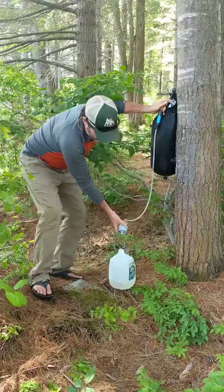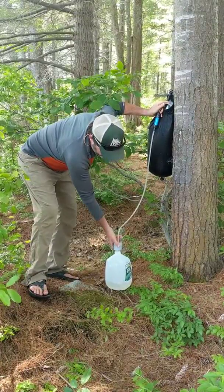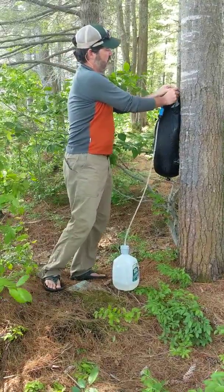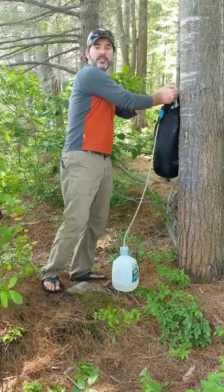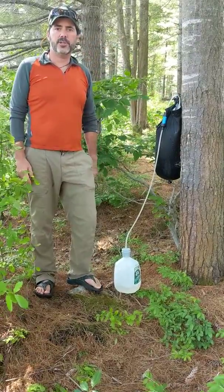As you can see, it's not dripping super fast, but it's enough. When you walk away 15 to 20 minutes later, this whole gallon will be filled. So it's again kind of effortless — walk away, come back, and you've got a whole gallon of fresh drinking water.